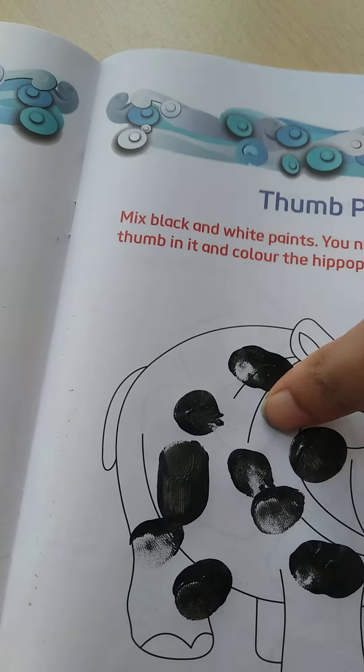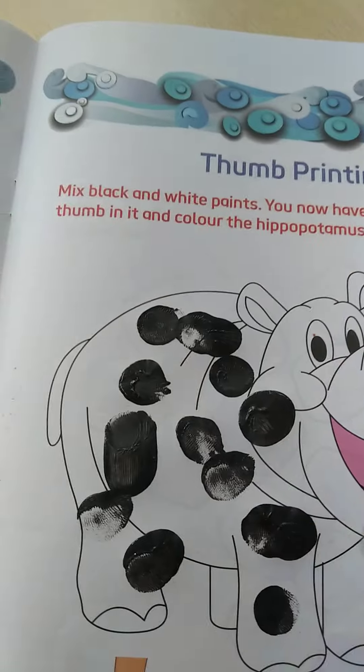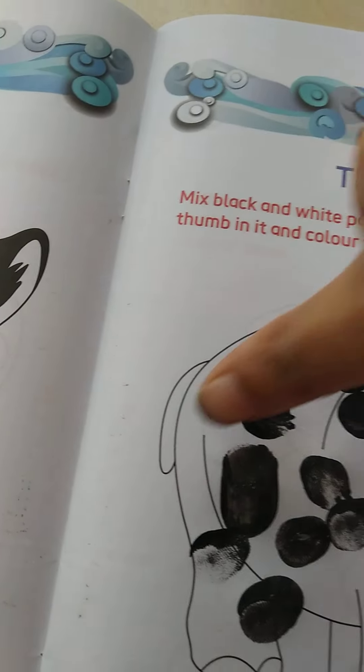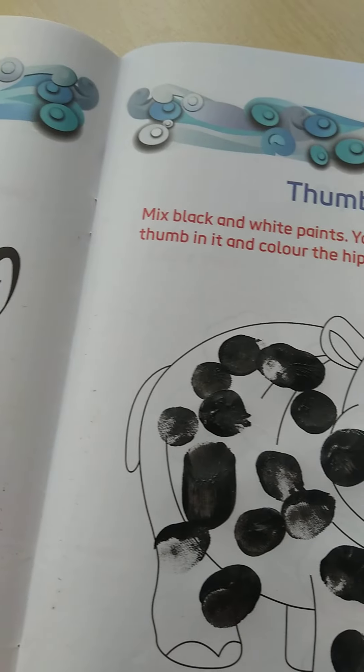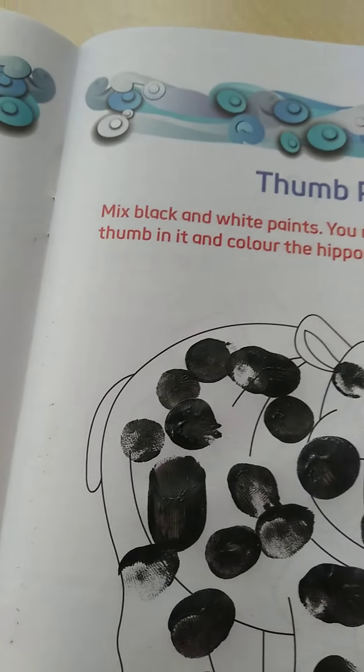You have to mix white and black color. So children, this is your homework. You have to color the hippopotamus. You have to mix white and black color, and then you will get grey color.